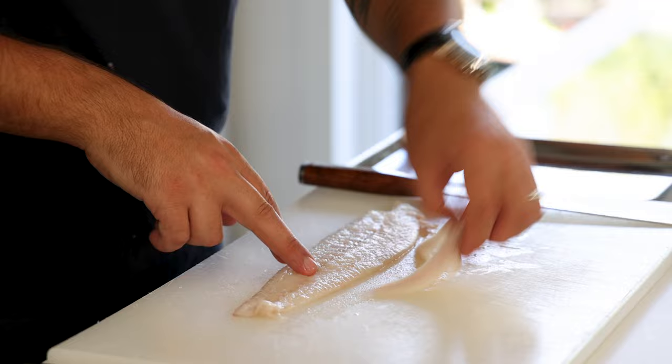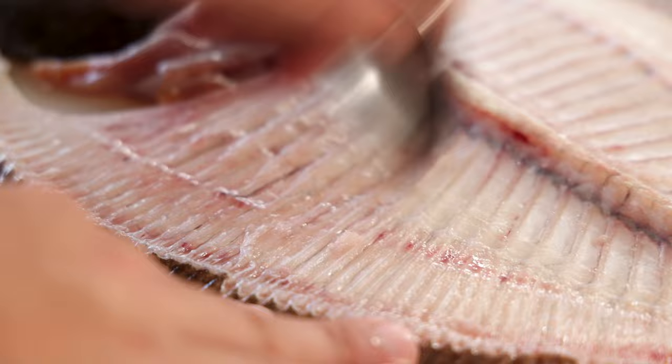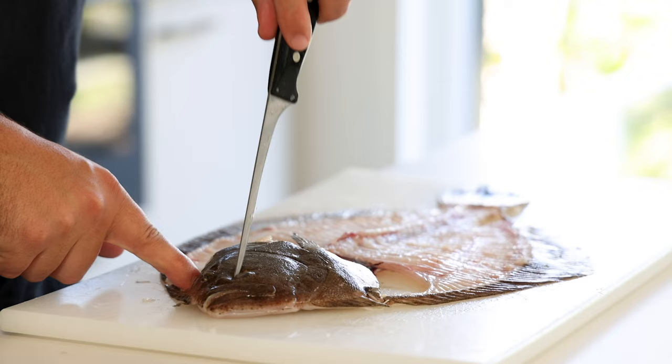Now trim the sides and keep the fillets in your fridge for later. Then use a spoon to scrape any fish off the bones — this should only be a couple of grams, but still we don't waste anything. Add it to the other trimmings and keep it in your fridge for later.